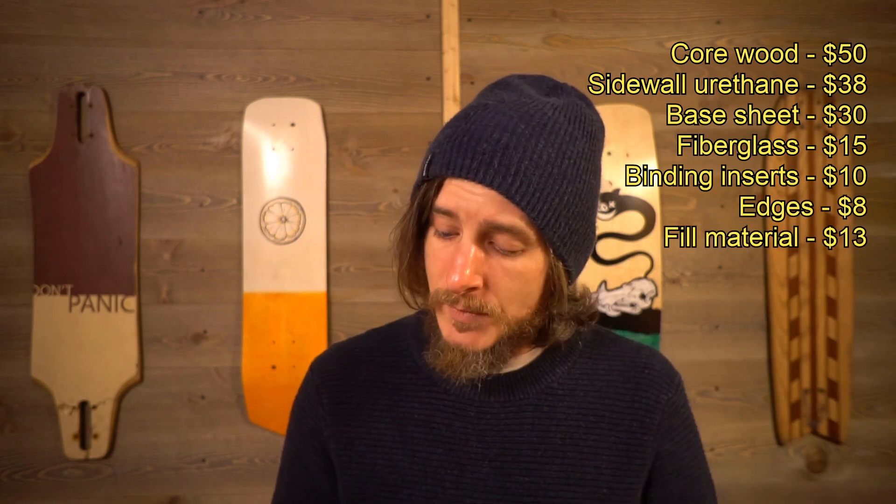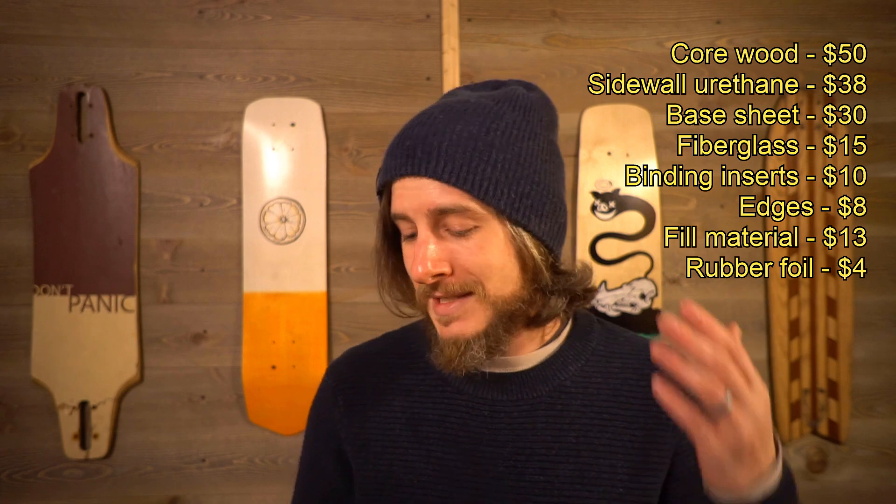There have been a lot of comments asking for a cost breakdown of the project, and since I want to know exactly how much this mistake cost me, let's take a look. These are all ballpark numbers and don't include shipping or tax. The poplar for the core from Home Depot: about $50. Smooth-On Smooth-Cast 320 for the sidewalls: $38. Base sheet material: $30. 22-ounce tri-axle glass for a board: $15. Binding inserts: $10. Edge wire: $8. Tip and tail film material: $13. VDS rubber foil — which you put over the edges to dampen them — about $4. West Systems 105 epoxy and 206 slow hardener, 30-ounce kit: $79. Walnut veneer off eBay for the top sheet: $16. Foam for the mold: $32. Aluminum sheet: about $15. That brings the total cost of the project to about $310.